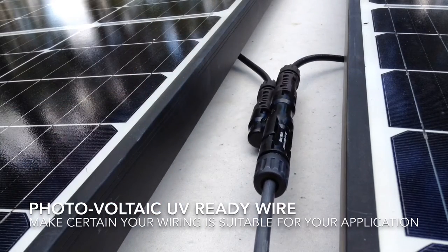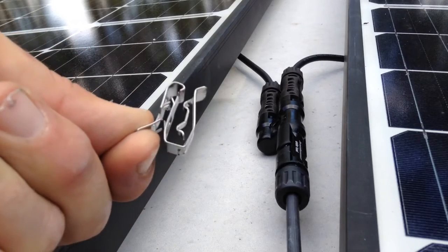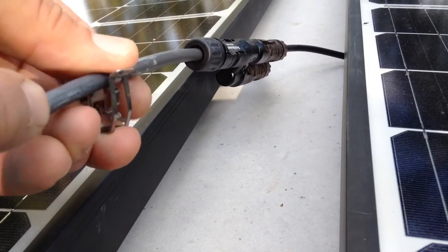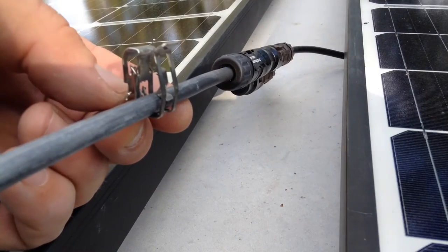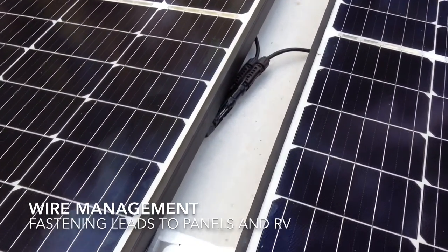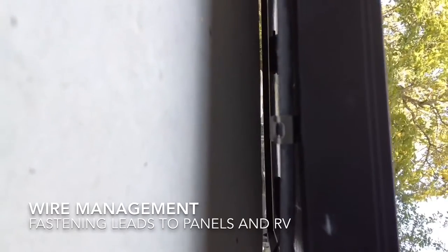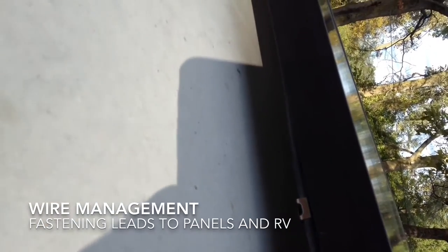I purchased some stainless steel clips that worked really well. They connect to the frame of the solar panel itself, and the wires slip down into a little slot — you can do two wires side by side, making a very neat finished installation. I have the wires run along the edge of the panel — there's the negative lead running underneath the panel attached to those clips, all the way down to the end of that panel and coming out at the corner.